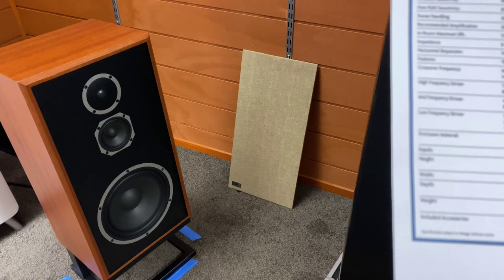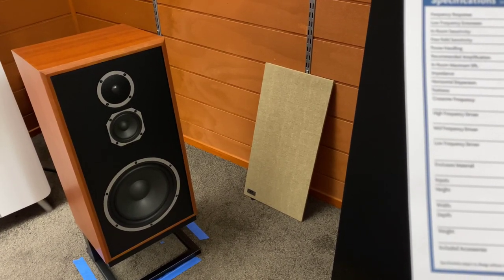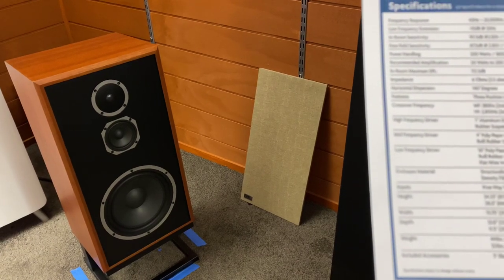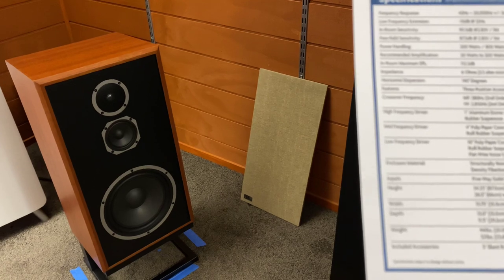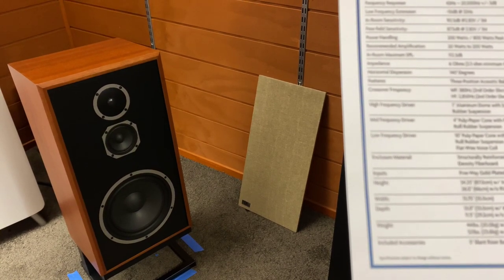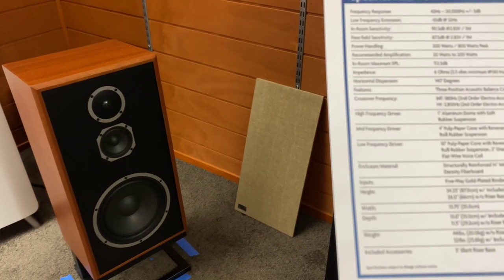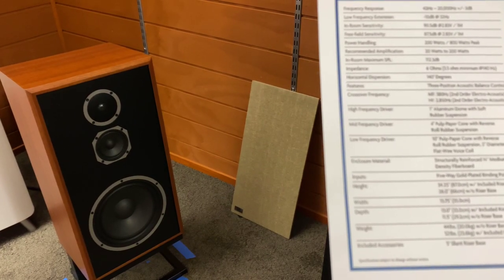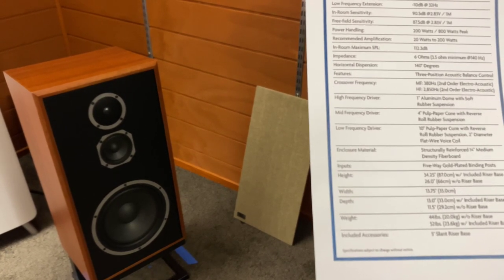The tweeter is a 1-inch aluminium dome soft rubber suspension tweeter. The mid is a 4-inch pulp paper cone with reverse roll rubber suspension. The low-frequency driver is a 10-inch pulp paper cone with reverse roll rubber suspension and a 2-inch diameter flat wire voice coil. They're using structurally reinforced three-quarter-inch medium density fibre board. Dimensions are 87 cm high including the base, 66 cm high without, 35 cm wide, and 33 cm deep. Weight is 20 kg without the base and 23.6 kg with it.